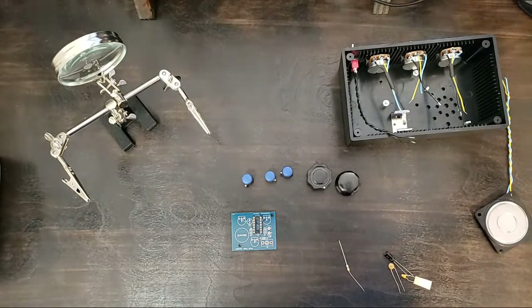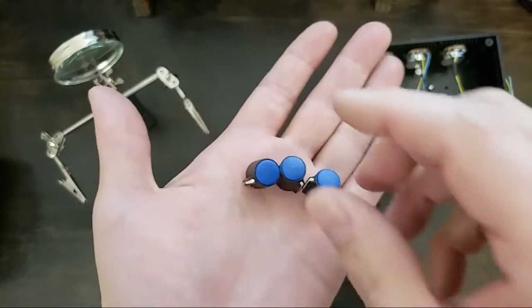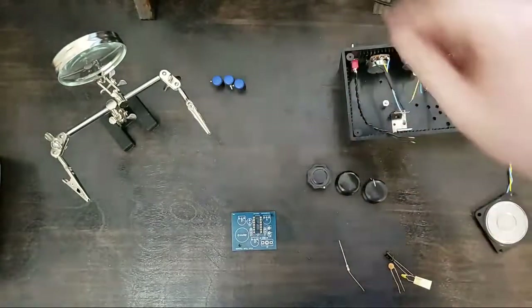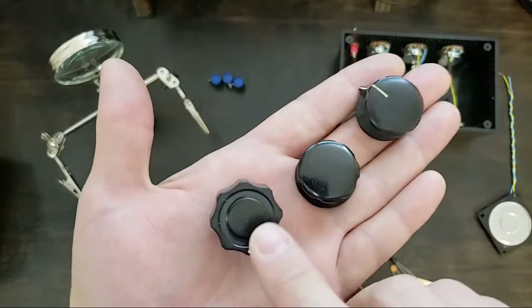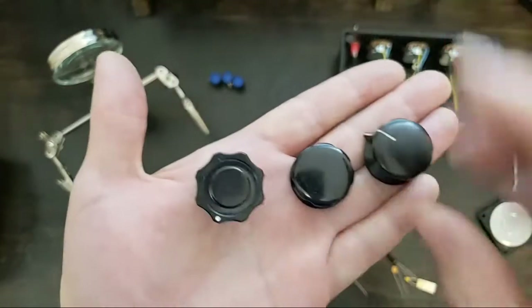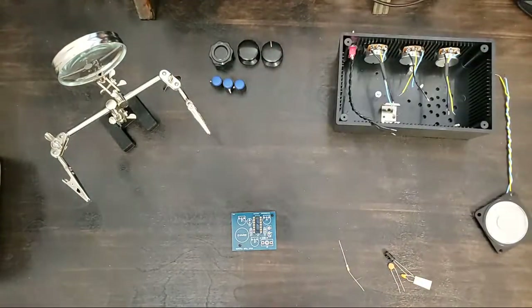We've got several. These are the knobs that came with the kit. We could put these knobs on there. But I think it would be more interesting if you chose the knobs we're going to put on. We could put on those, or these. So — A or B. You choose in the comments. Tell me what you think.